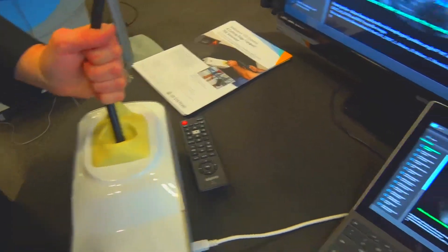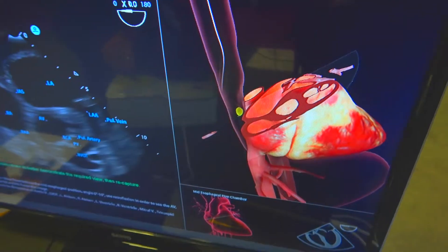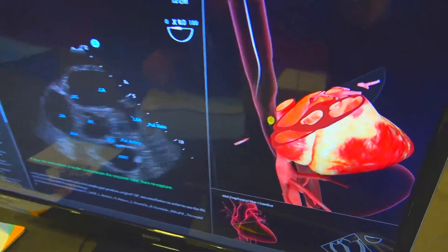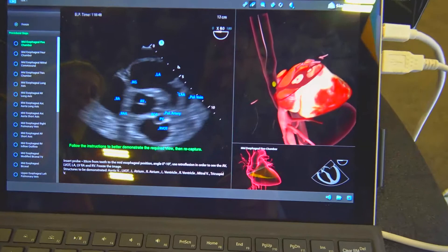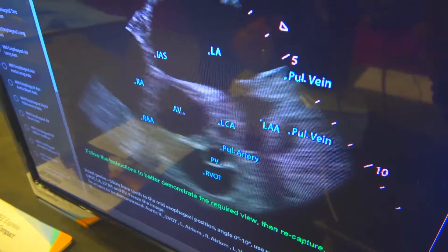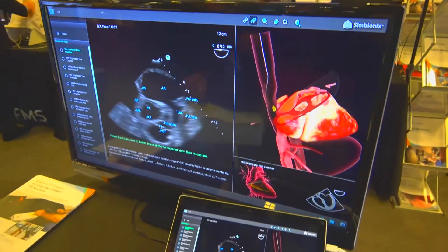We have a ghost probe and we have to line our probe up to that one. What I'm showing you here is the anatomy is actually labeled so that they know what anatomy should be inside the view they're capturing. The system will teach you how to capture all 28 views and then on task 2 you can go back and label them. We also have a normal patient and in addition to that we have a lot of pathologies.